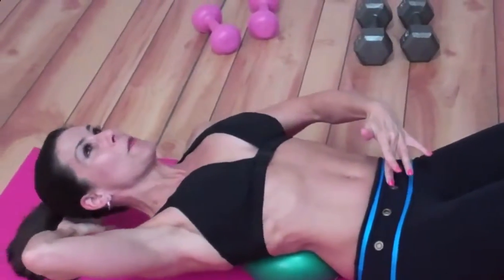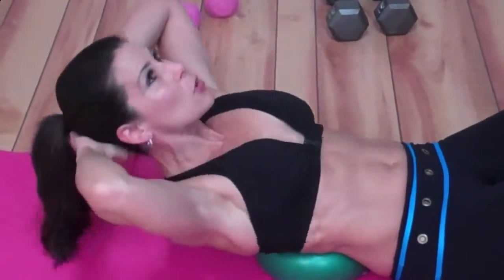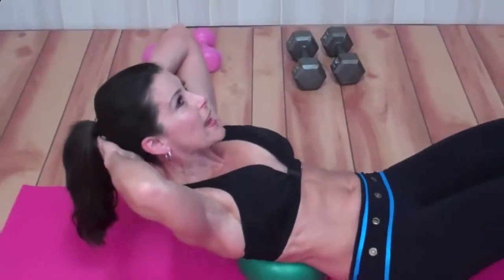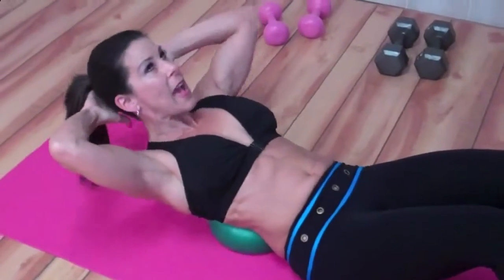I'm really extending those abs and crunching up. It's a small movement — I can feel it right here, I can feel those ab muscles engaging. I want you to do 20 of these.